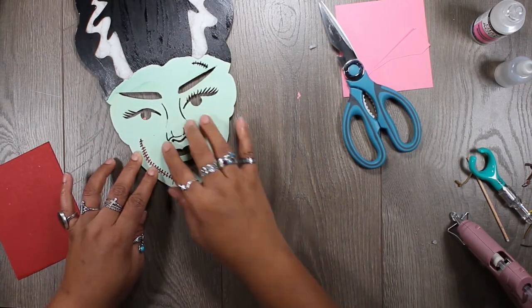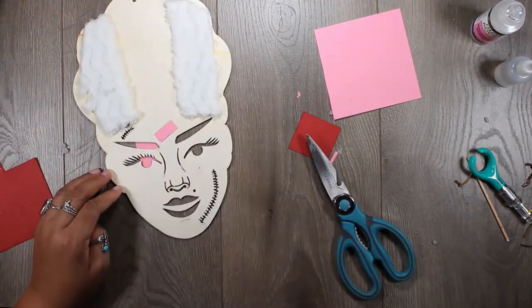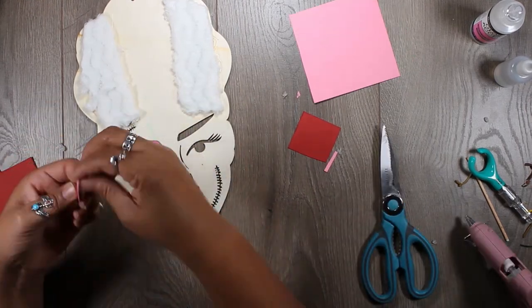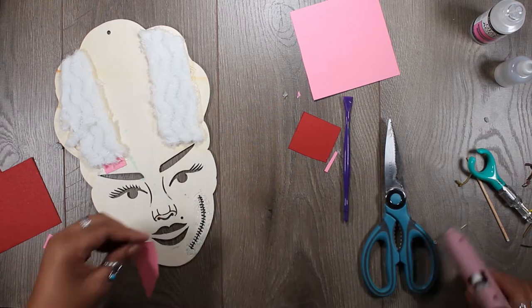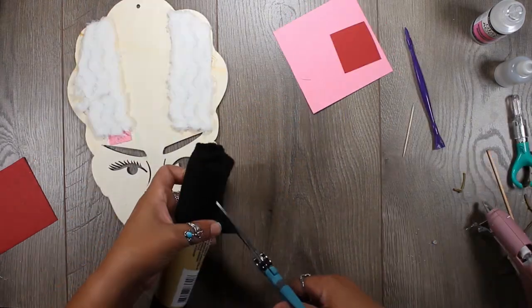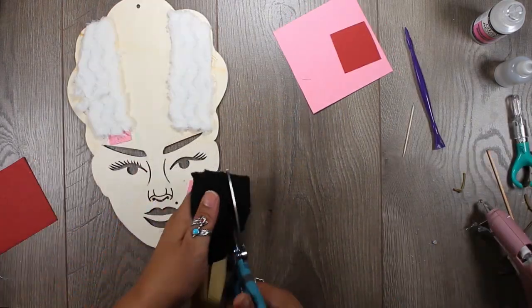The scar is actually carved out there, and I decided to put pink behind it so it looked like a kind of raw scar. For the eyebrows and lips, just because everything was so close together, I used white glue for that.